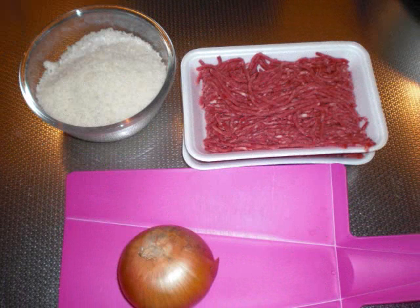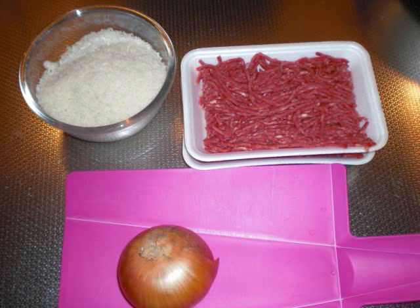Hello everyone! Today, I want to introduce how to make a hamburg! First, please set 400 grams of ground meat, breadcrumbs, and one onion.